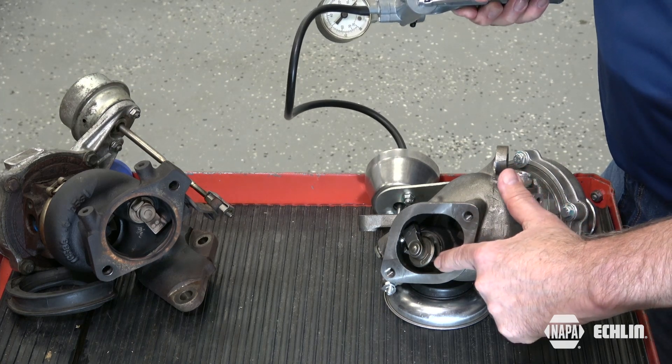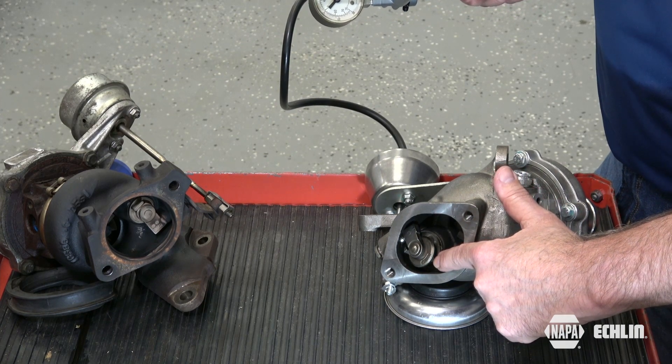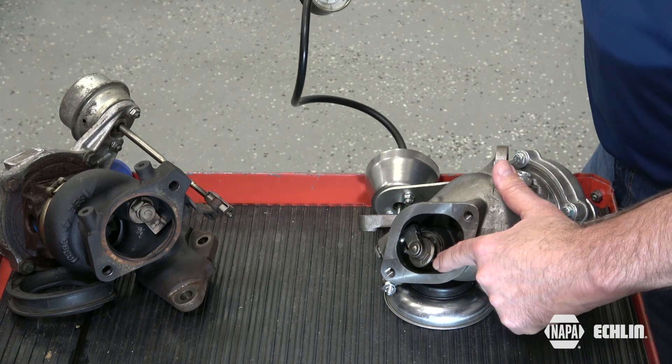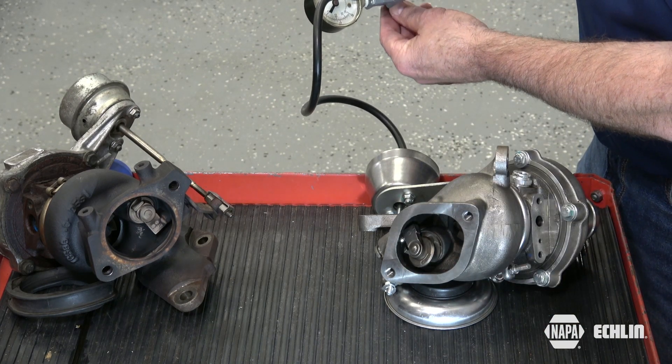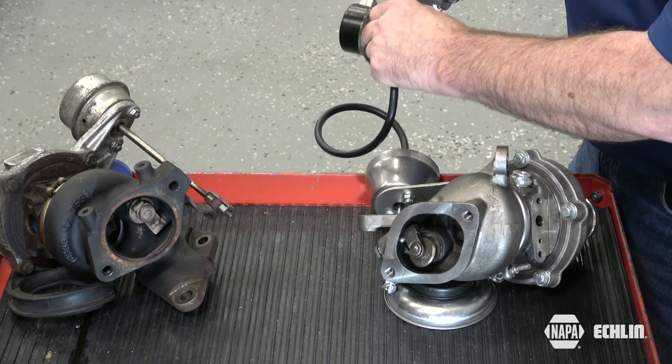We also want to make sure that it holds pressure so that the wastegate remains open on this normally closed wastegate. We also want to make sure that when we release the pressure, the wastegate returns to its fully closed position.